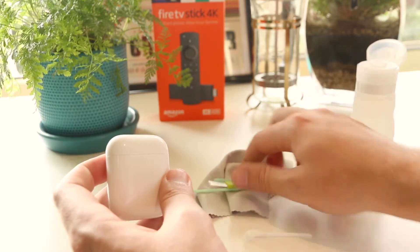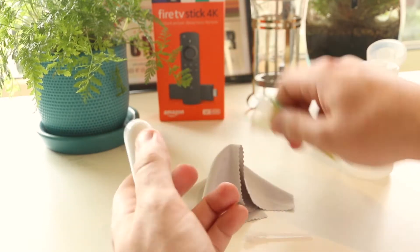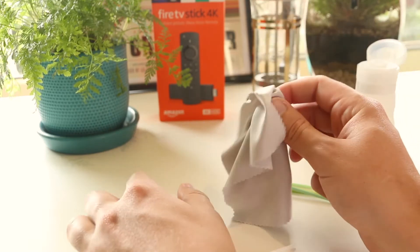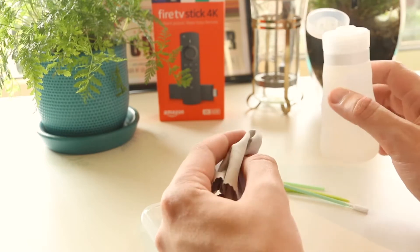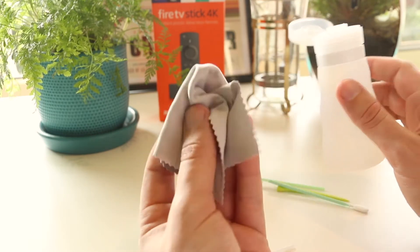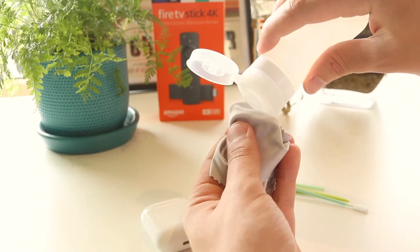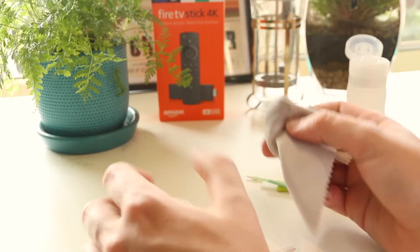The first thing I recommend to clean your AirPods is to find a microfiber cloth or something similar, and you also want to get some rubbing alcohol as this will help to remove any scuff marks or dirt. This isn't essential but it definitely helps. So I'm going to put a small amount of rubbing alcohol on the microfiber cloth.